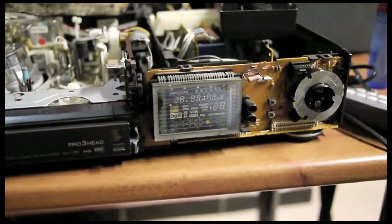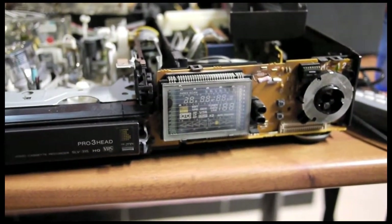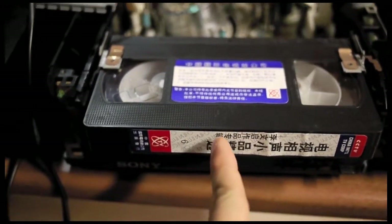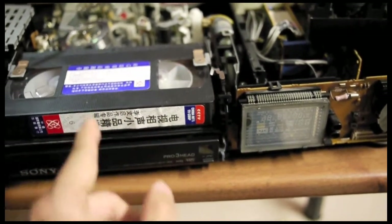On the display, you can see the display flickers, but no information remains constantly, as it should. When I try to insert the tape, it will only go about one third of the way before the machine rejects it back, and I cannot force it in.